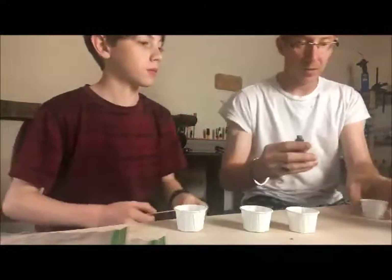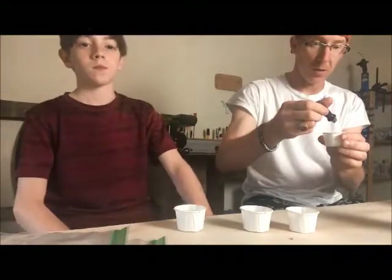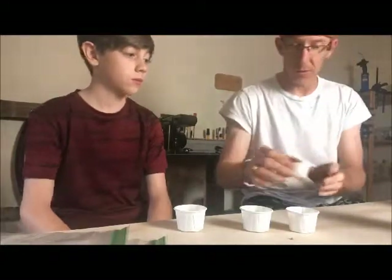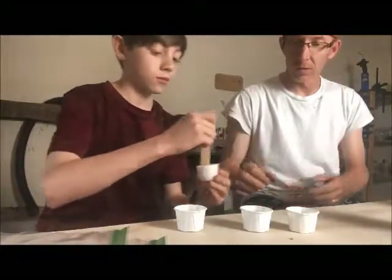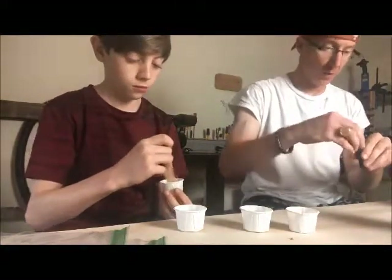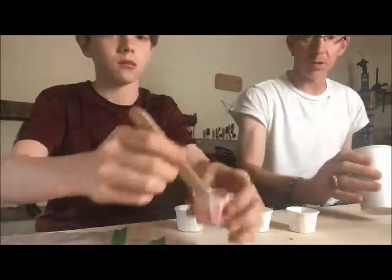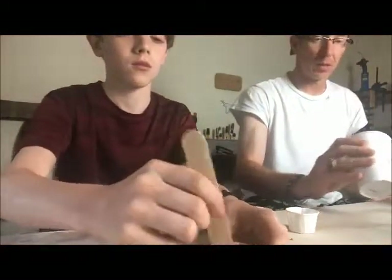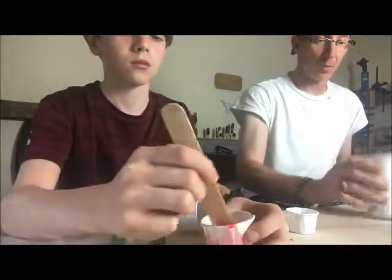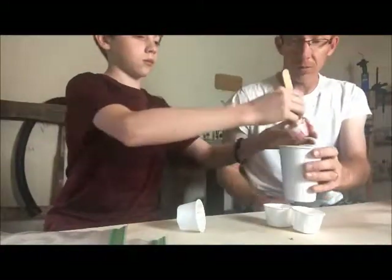I'm using red here and our intent is to get two different colors out of this — one pink and one red. The hope is that if we can get a little bit of a lighter shade of red, we can make our pink, and if we just intensify the food coloring volume, then we can get a red. Alright, so we're going to start off with this one and dump that in.